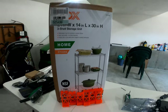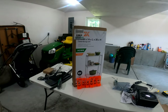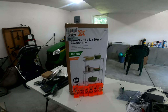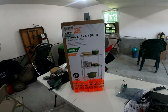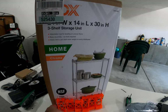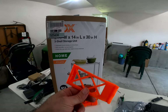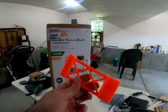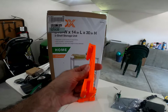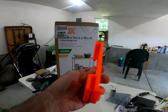Hey guys, welcome back to Caveman Mining. On today's video, we have this three-shelf storage unit from Home Depot — cost $25 — along with the Misfit Mining GPU hangers courtesy of our friend Chump Change XD and the folks over at the Misfit Mining community who do all the 3D printing. They sent me six of these things and I was really excited to give it a try.